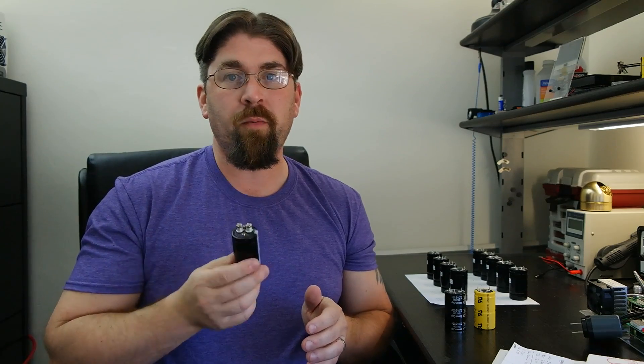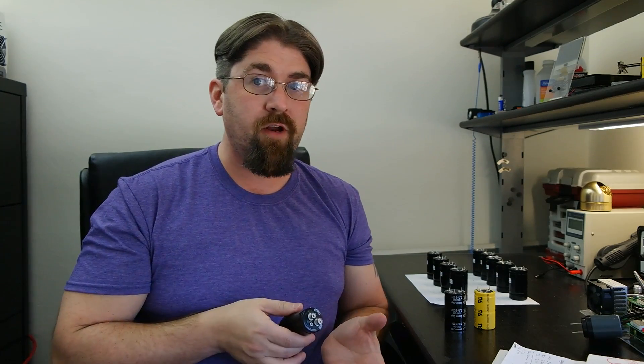The moral of the story is: you have to be careful when buying supercapacitors from China. You could get a pretty good deal, but you also need to know what you're buying — or you can get screwed. The screw-terminal ones I have all tested roughly the same. They're junk.